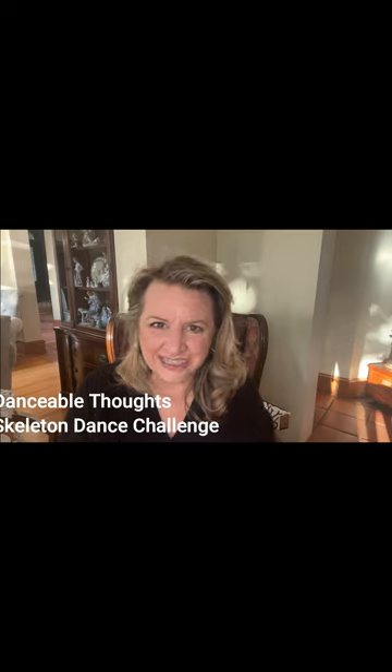This is Angela with Danceful Thoughts and this is, I don't know, recording six or seven trying to still get this lesson all ready for you. This is my Skeleton Dance Challenge lesson — it's a great idea for October. It was inspired by a silly purchase that I made at a discount store. We call them Ross Dress for Less.